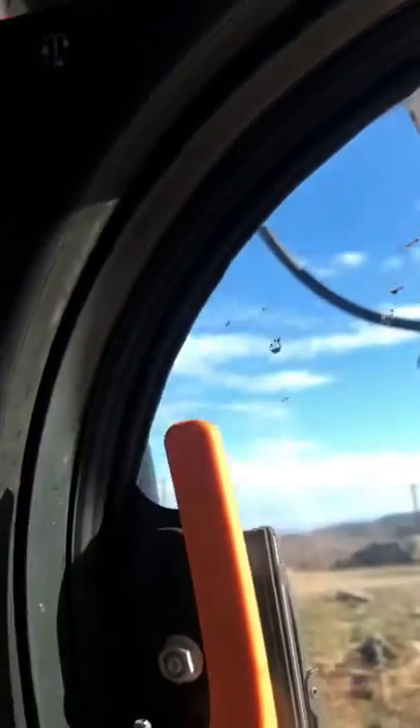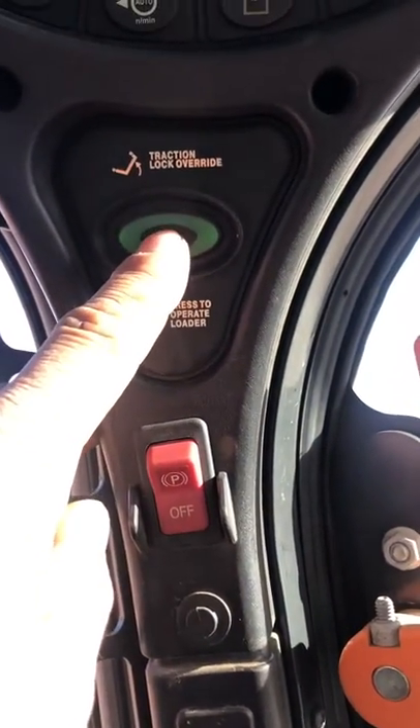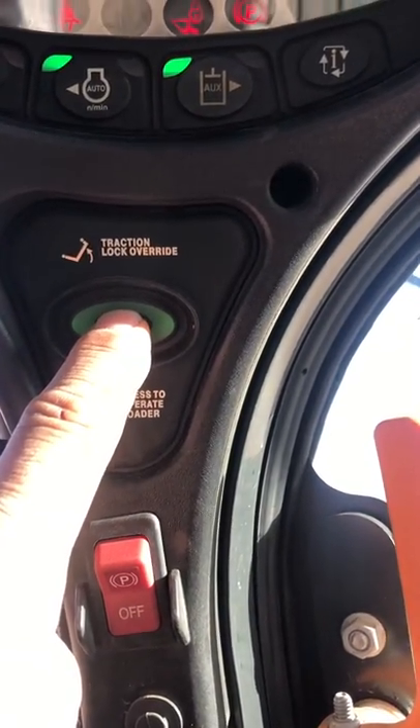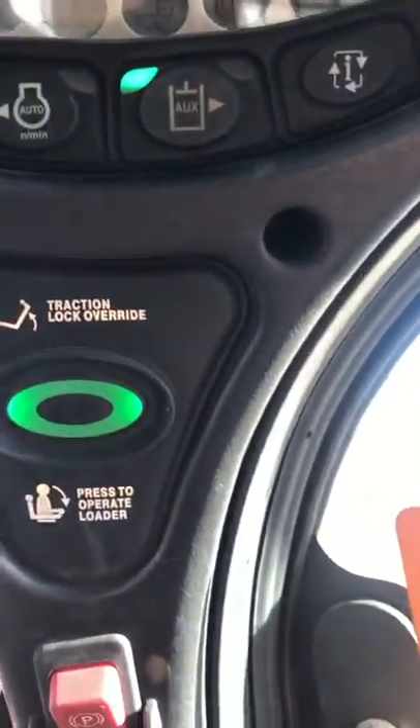That will give you a green light. You have your parking brake on or off, and if you're going to do any traction override you have to press this button. When all those clear up there and there are no red lights, you can use the machine.